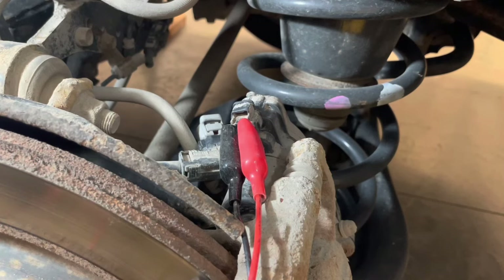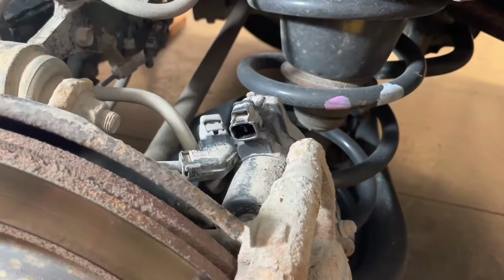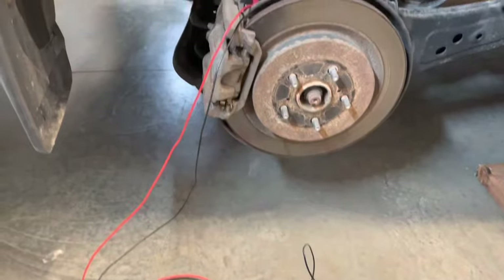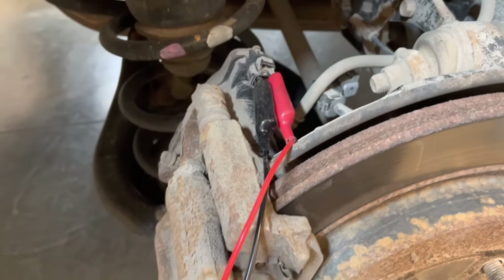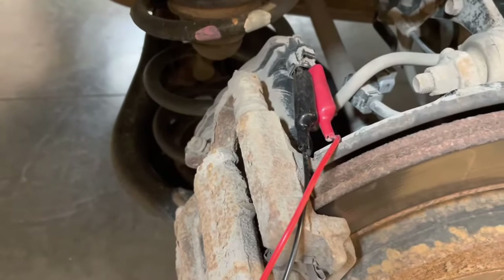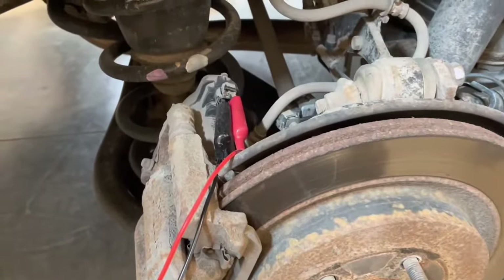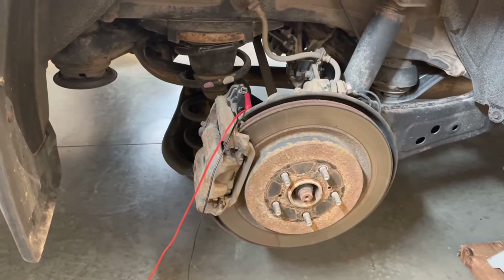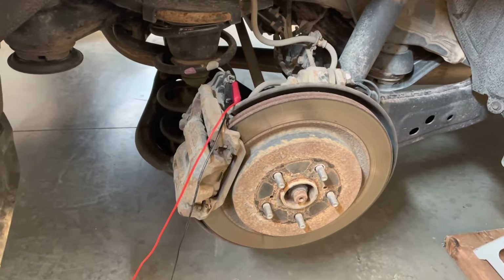Once it stops backing up you can disconnect the terminals — now you're ready to do the rear brake job. That process was on the driver's side or left side of the vehicle. Now going to the passenger side it's exactly the same thing except you have to reverse the way the wires are located: positive or red wire towards the front of the vehicle and the negative black wire towards the rear. Connect and watch the motor wind back. Once it's stopped, we're done backing up the passenger side electric parking brake and we can proceed with the brake job on this side.